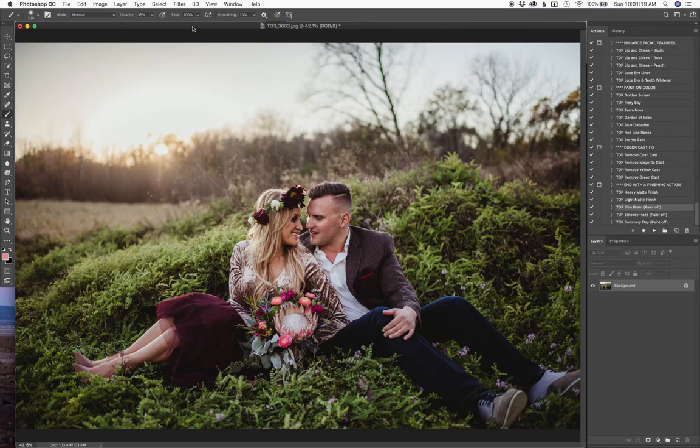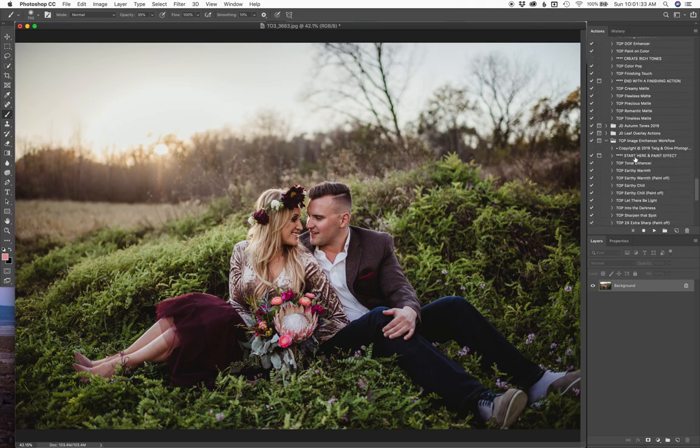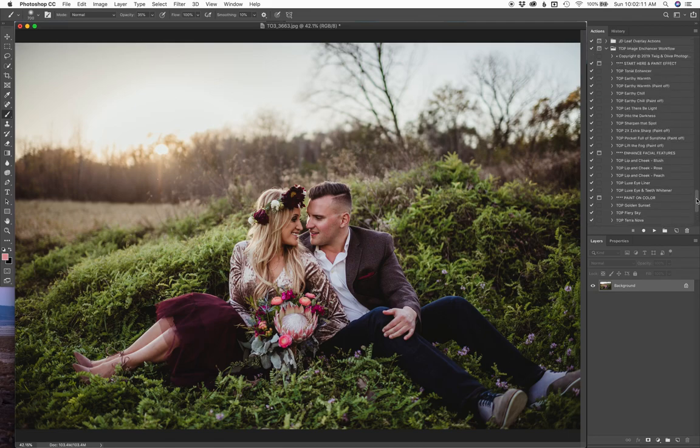Hey guys, this is Courtney with Twig and Olive Photography this morning. I am going to be showing you our new image enhancer workflow actions, possibly dabbling a little bit into our skin and tone set just a little bit too here and there. I went back and pulled two old images from a year ago to show how I would spruce them up. So I'm going to start here first by going into the new image enhancer set.